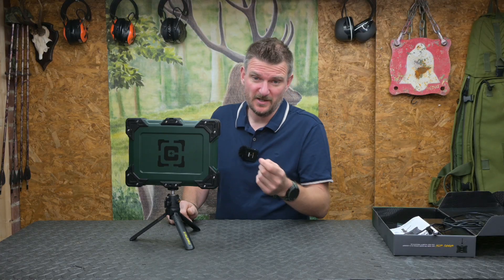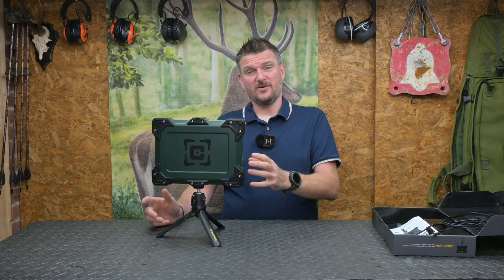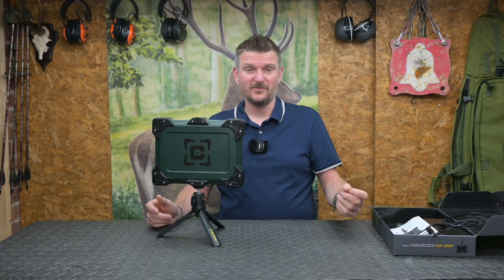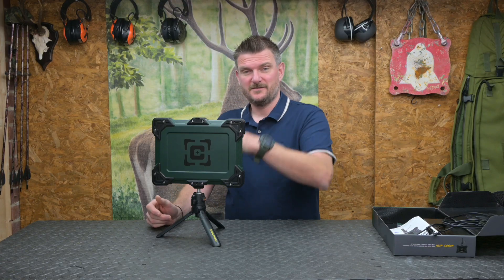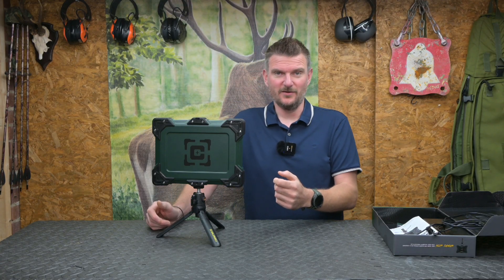It will measure bullet speed from 250 up to 4,500 feet per second. As well as the acoustic sensor, it also has a recoil sensor, so you can actually put a cord on it which is attached to your bow or an air rifle — something that hasn't got such a great acoustic signature — and that will then generate the data from the chronograph and let it know when the projectile is leaving your weapon.